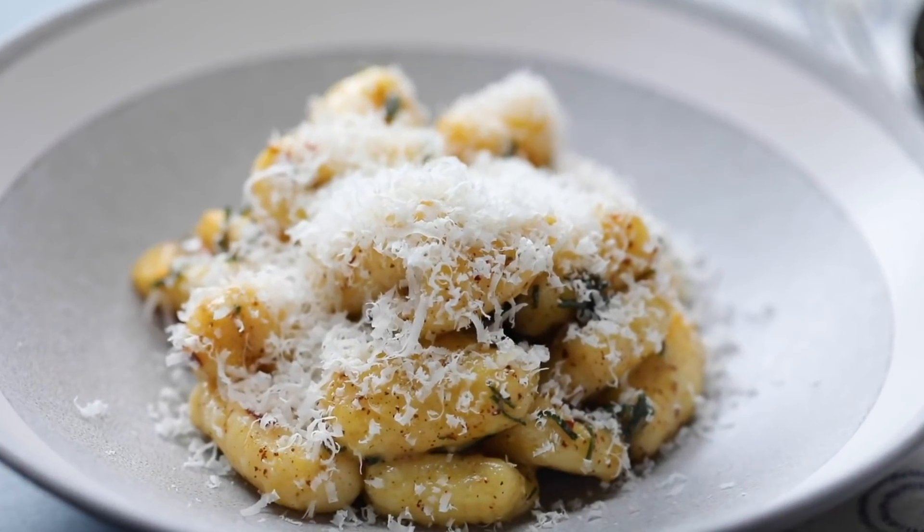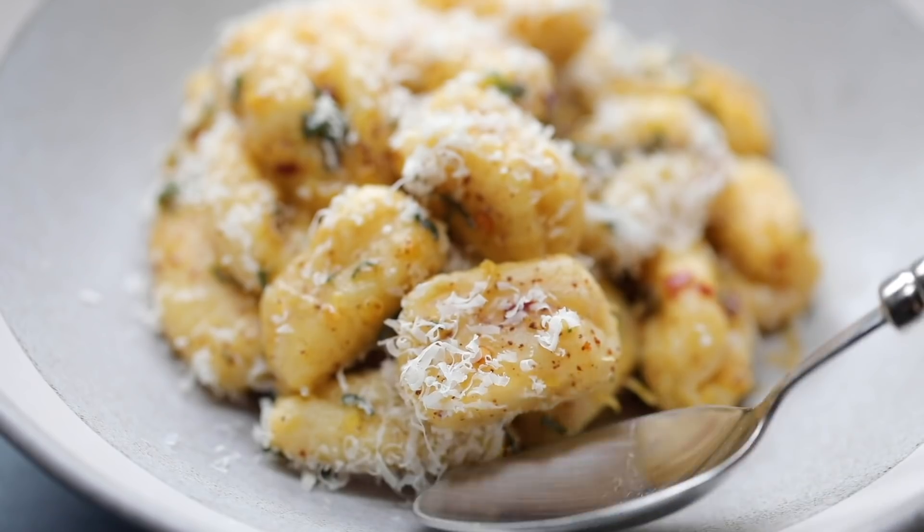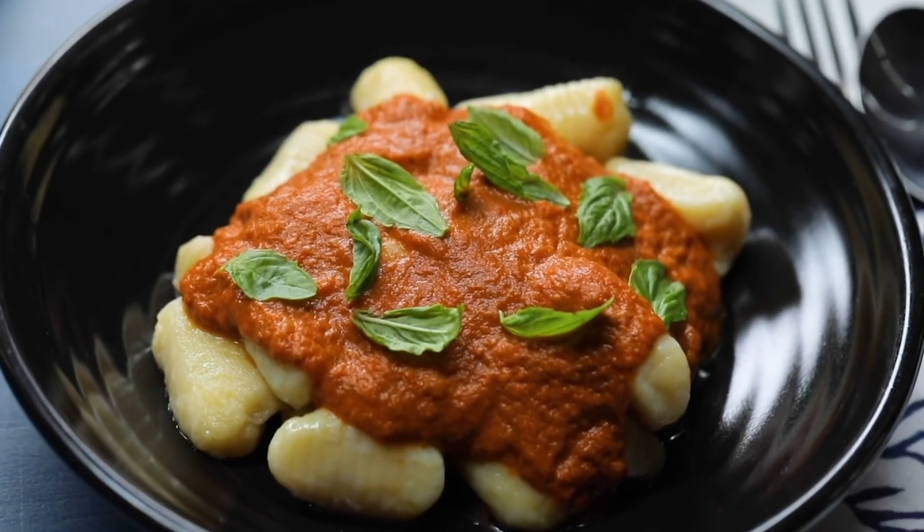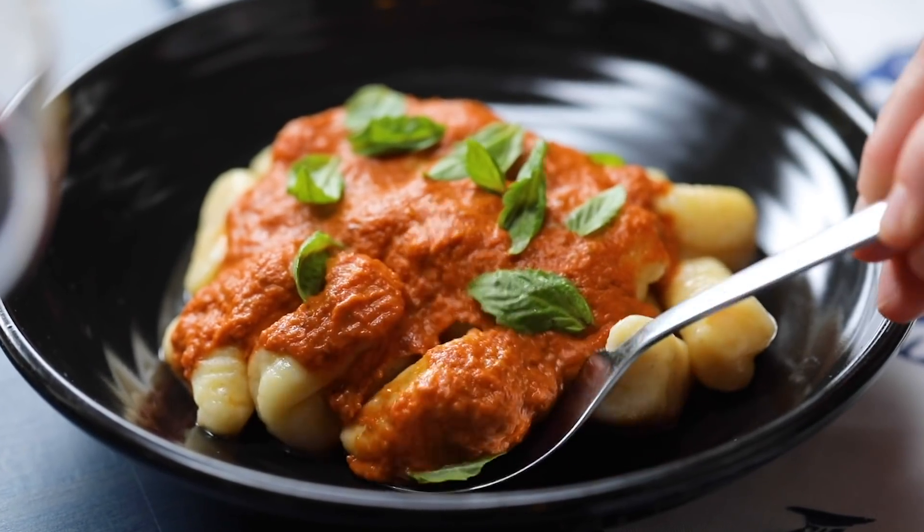That's how you make the best homemade gnocchi. The texture is so pillowy, so light, and it absolutely just melts in your mouth. When you try this recipe for yourself, you're going to feel like a total gnocchi pro. Guaranteed.